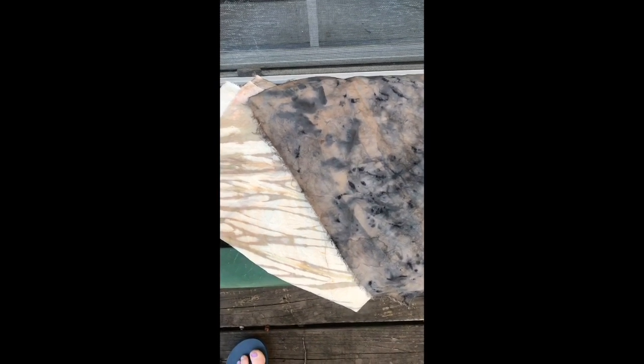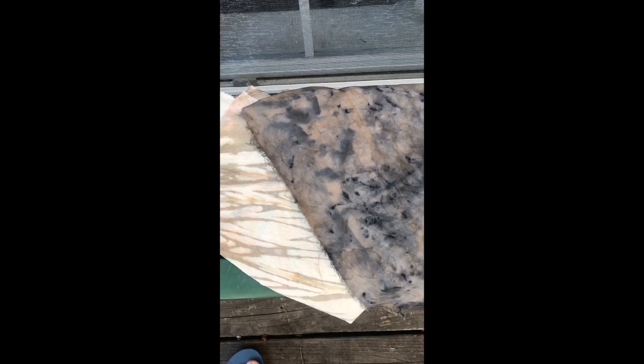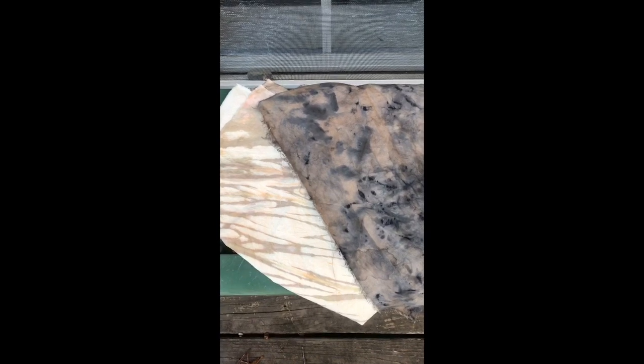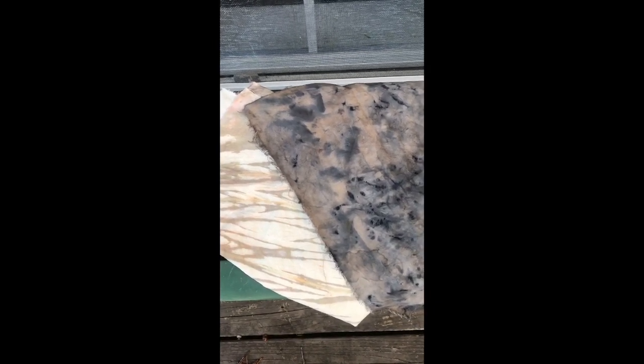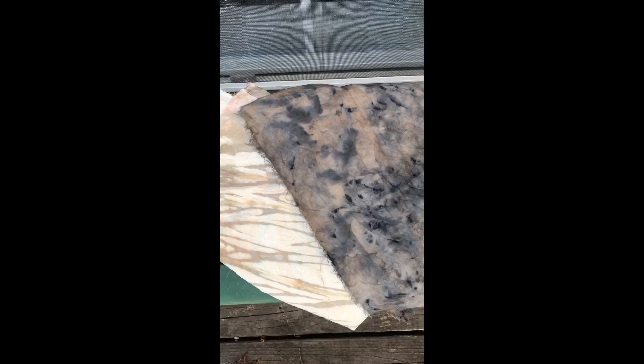Here we have two pieces of fabric — they're 100% cotton that I dyed using rusted pieces of metal. To do this project you need fibers that are completely natural: 100% cotton, wool, silk, or linen — they cannot be any kind of blends. They need to be free from any colors, dyes, stains, and sizing. If you're buying new fabric or using a clothing item, make sure it's been washed first to remove any sizing treatment the factory applied.